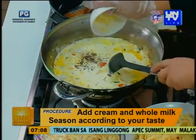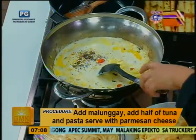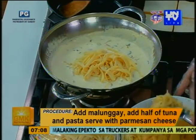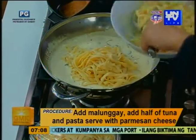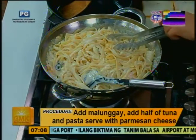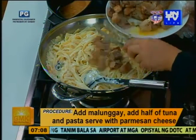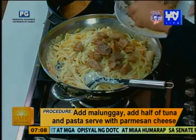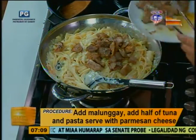Tapos, konting cheese para may additional flavor. Yung quick melting cheese. And then afterwards, toss in the noodles na lang. Tapos, yung kaunting tuna — half nung pinansear natin — ihalo sa loob. Magtira tayo din ng konti for plating. I added the malunggay — sa loob, sa tossing. So that's how we made your dish.